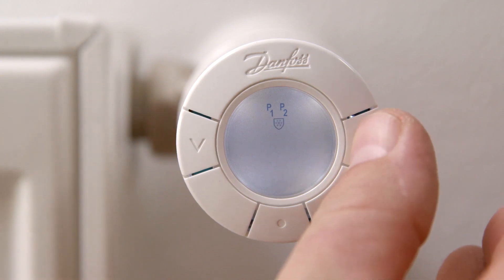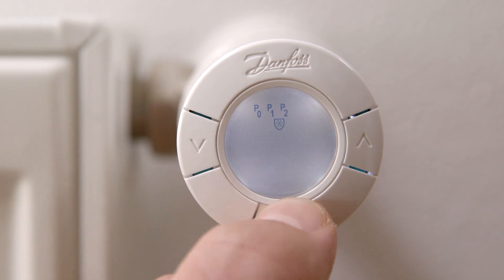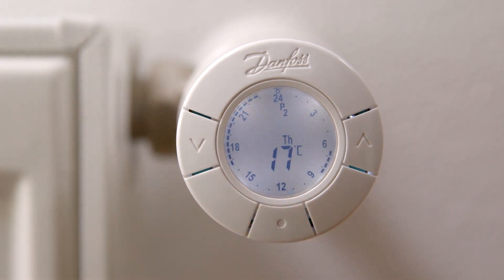Press the arrows to switch between the programs and select your desired program by pressing the middle button. In this example, P2. Your thermostat now reduces temperature in two preset setback periods: one setback period during the night, and a second setback period while being at work.